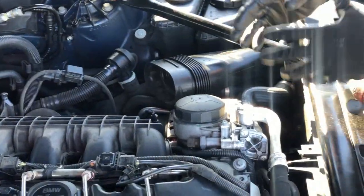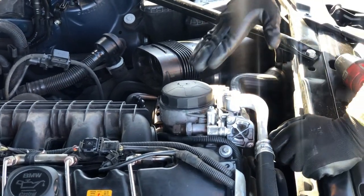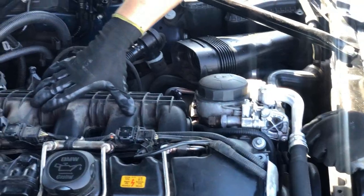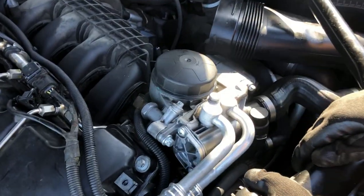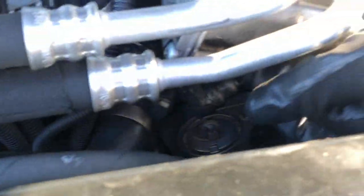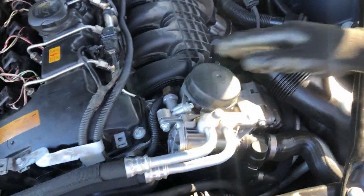We already did that in the previous video so you can check that out. Right now what we're gonna do is remove the intake manifold — it's one bolt actually and six nuts, they are 11 millimeters. After that we'll start with the oil cooler; I'm not gonna disconnect those oil cooler lines. There are three bolts holding the oil cooler thermostat in here, and we'll remove that and then I'll show you how to remove the oil filter housing itself.